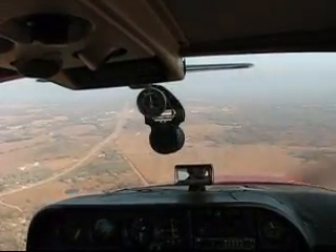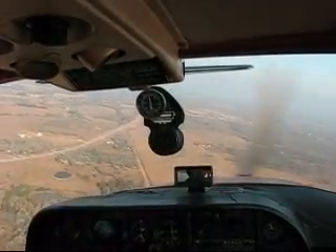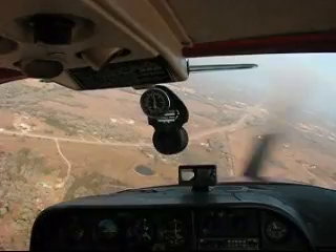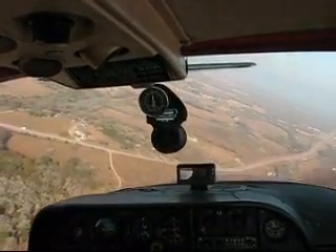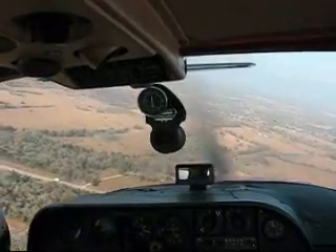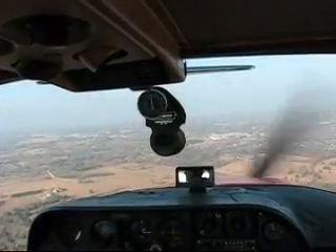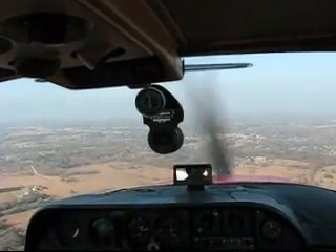We are about 45 degrees from where we want to be on our landing point. A little more flaps. Rockdale traffic, Cardinal 29560 is turning on base. We're going to level it back out.